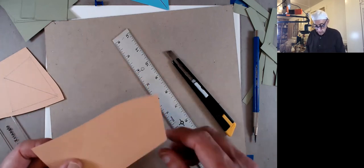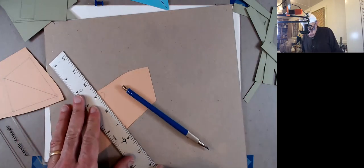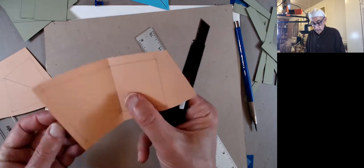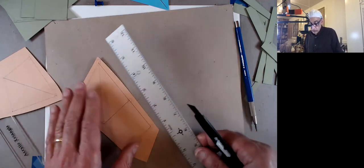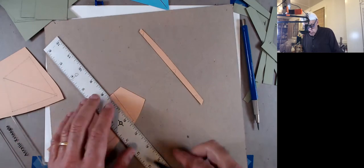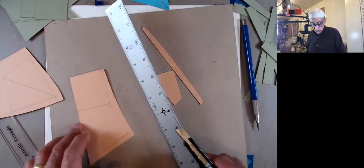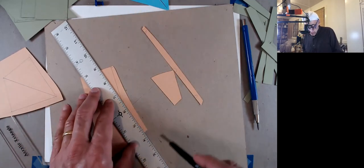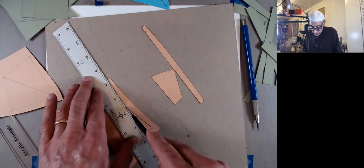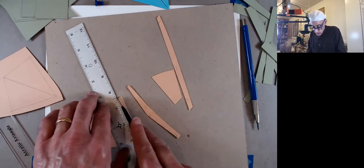Now I better stop talking so I can concentrate. There we go. So now I have my folds, but before I fold it, I have to cut it now because otherwise it's hard. And that's it. So once you have this cube, you can use it for the next assignment — the final drawing, which will be a metric drawing of the two cubes, the two halves.